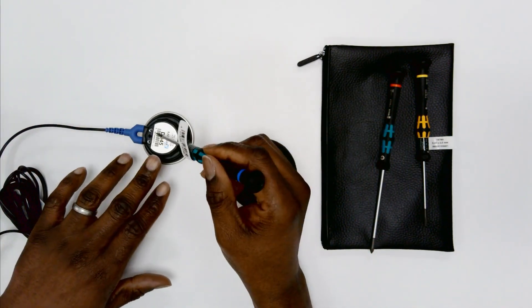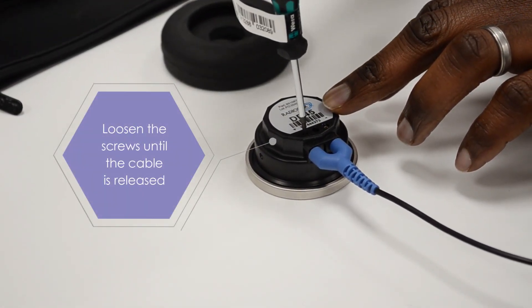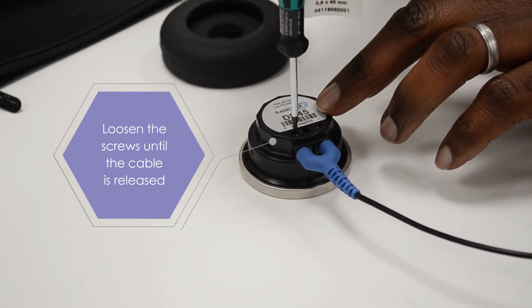Unscrew the fixing screws on the retaining lead in the earphone. These do not need to be fully removed, just loosened enough to allow the cable to be released.